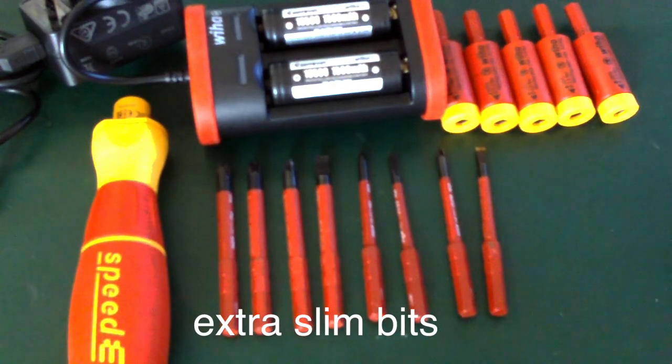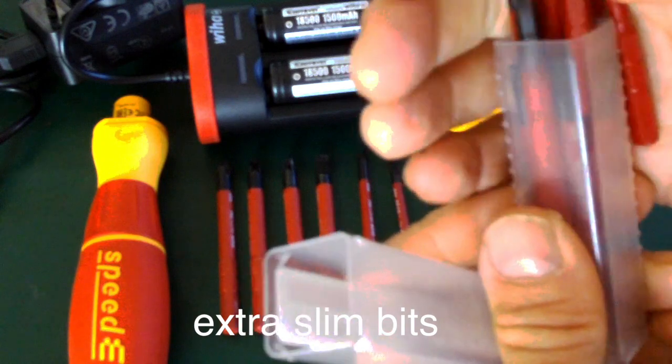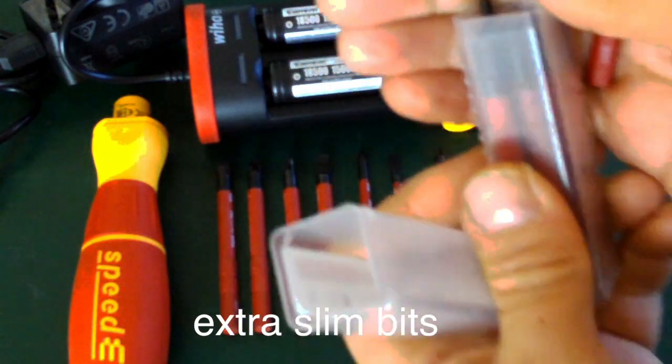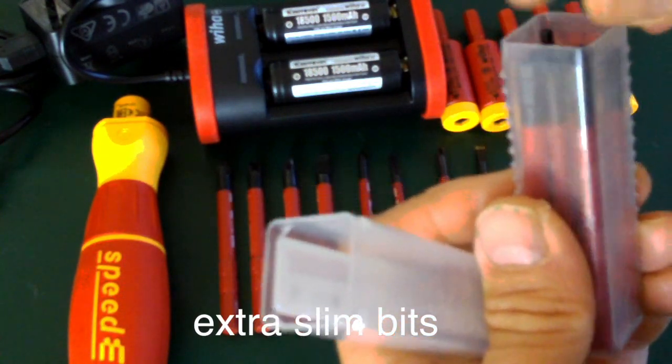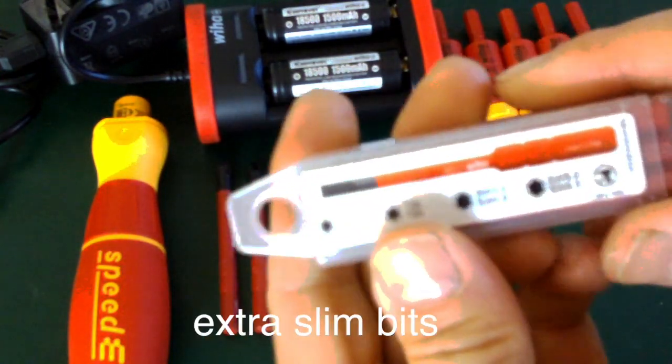I think the cost for that set of hex is about 59 UK pounds. So that's an additional set you can just get on the pod if you fancy buying set one, and then you fancy the hex slim bit set as well.